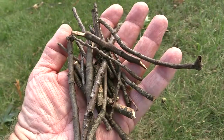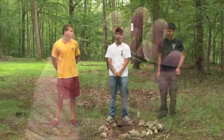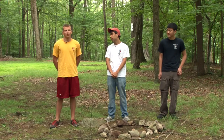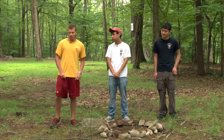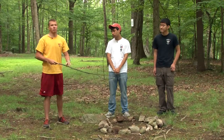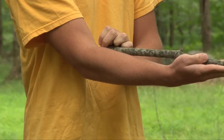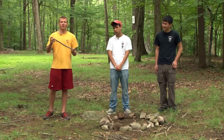Moving on to kindling — these are twigs that are no thicker than a pencil. You're going to have two capfuls of kindling to make your fire. The last type of wood you'll need is fuel wood. Fuel wood can be as large as your wrist or as small as your finger. You grab a large branch and measure one cubit, which is approximately a forearm. You measure and you break it — and this is one cubit of fuel wood.